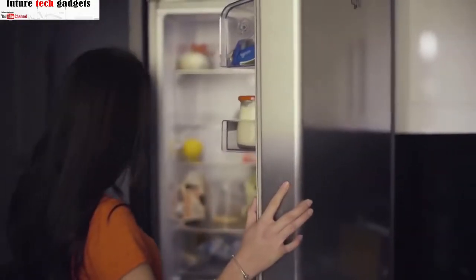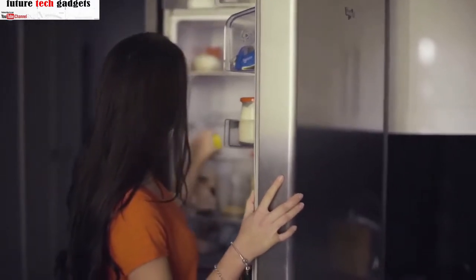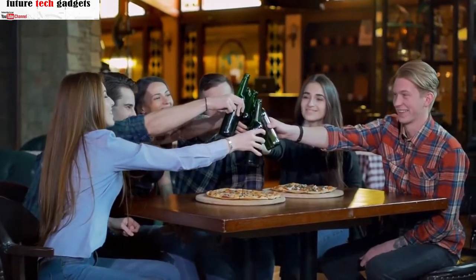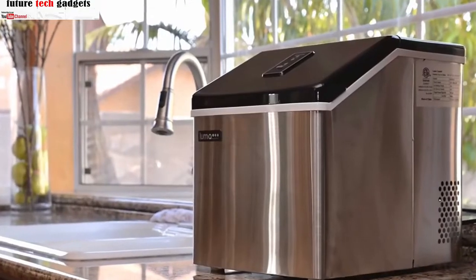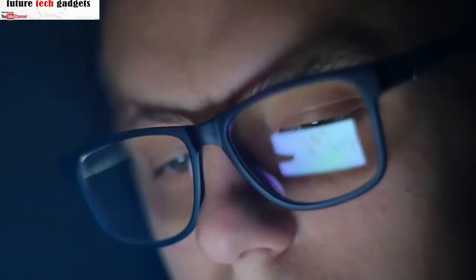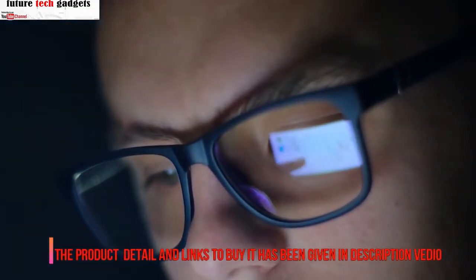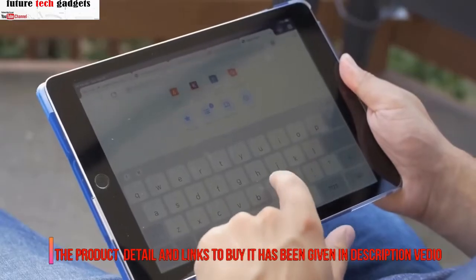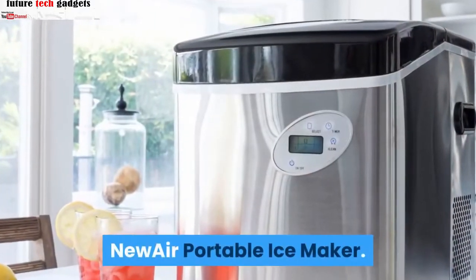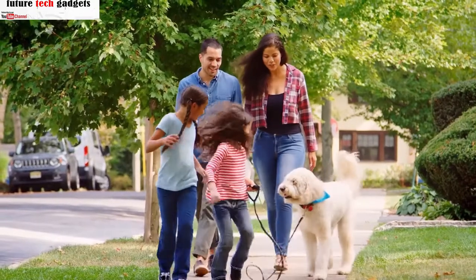The portable ice maker is extremely helpful for those who don't want to sacrifice space for a fridge, or for those who often hold a party or gathering. Since there are many sizes, styles, and models of portable ice makers to choose from, it may be hard to make a decision. By watching this video you will find out which portable ice maker suits you the most. New Air portable ice maker.